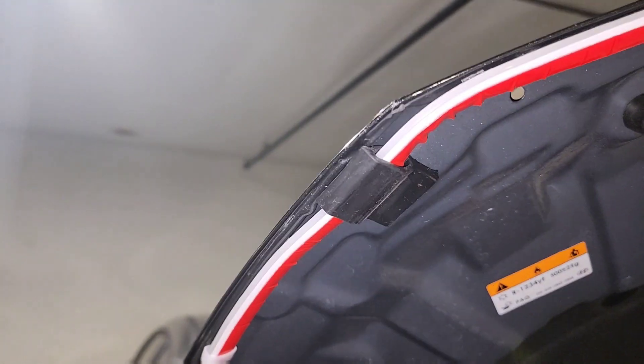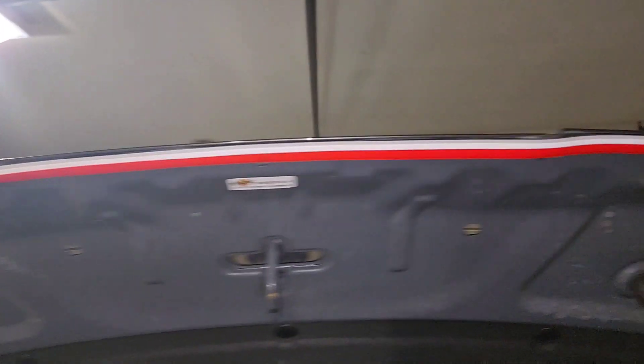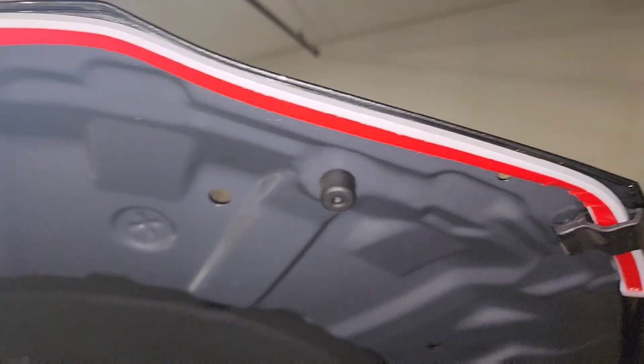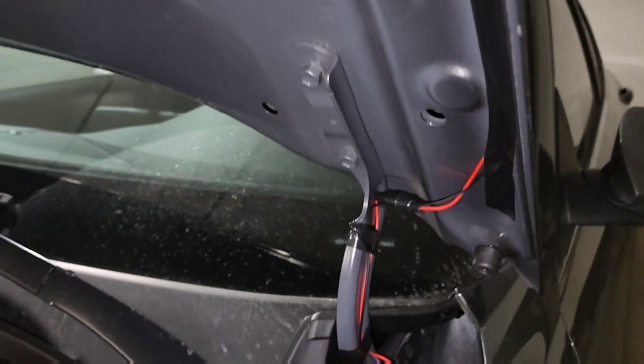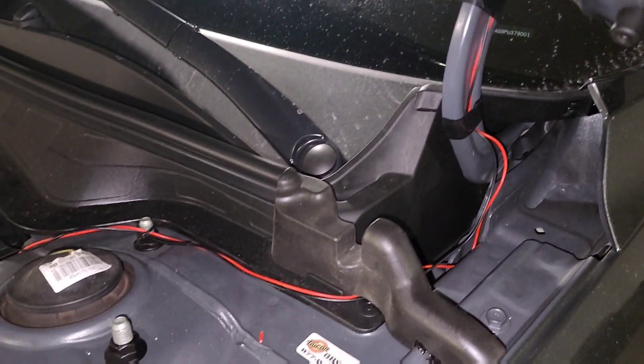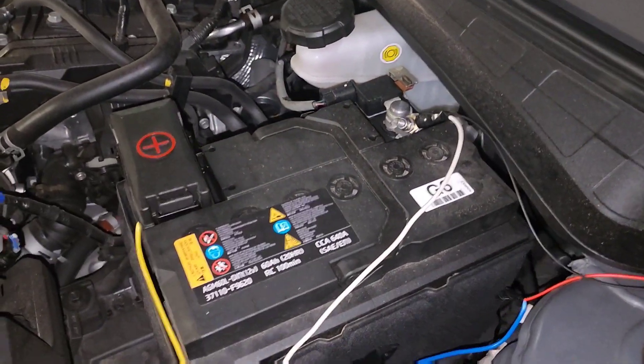Basically it's attached to the bottom of the hood. I tucked it inside these things. The power wire runs down the driver's side — I just covered it with electrical tape. It comes down to there.